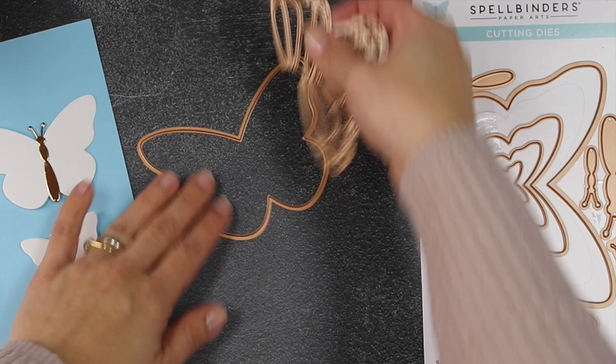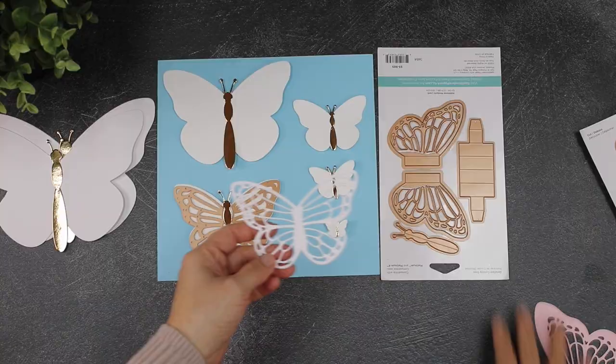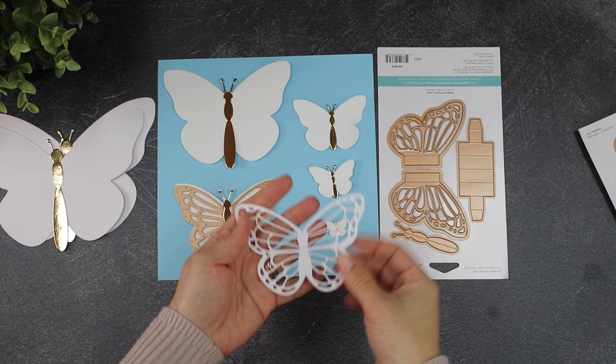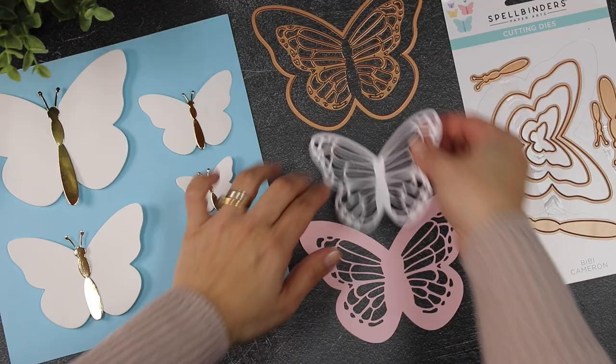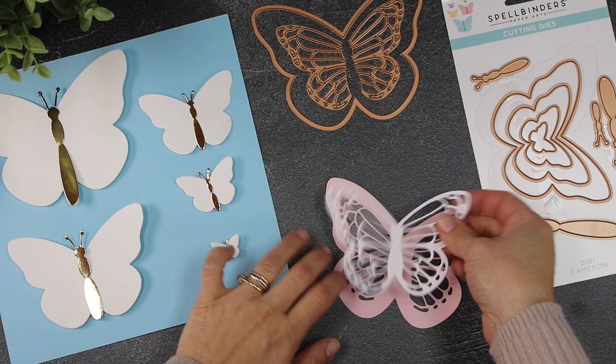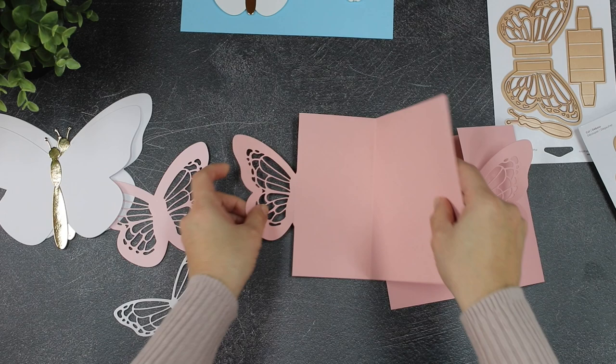You can also create different pop-ups, and that's something I will show you in another video. If you use the intricate dies with the frame, you will create a butterfly like this one, and if you use a larger butterfly frame, you can create another variation. Those are variations of the die cuts you can easily achieve by mixing and matching supplies in the collection.